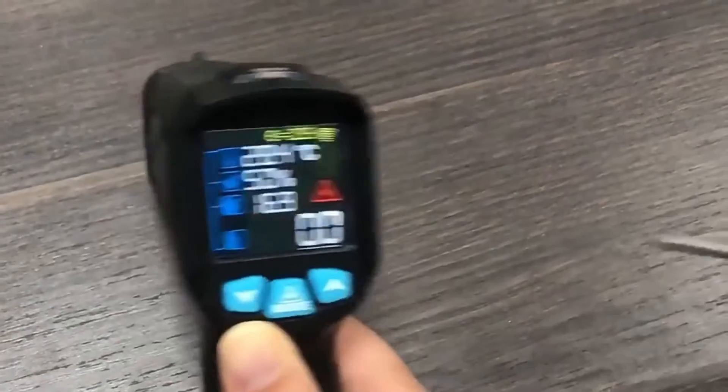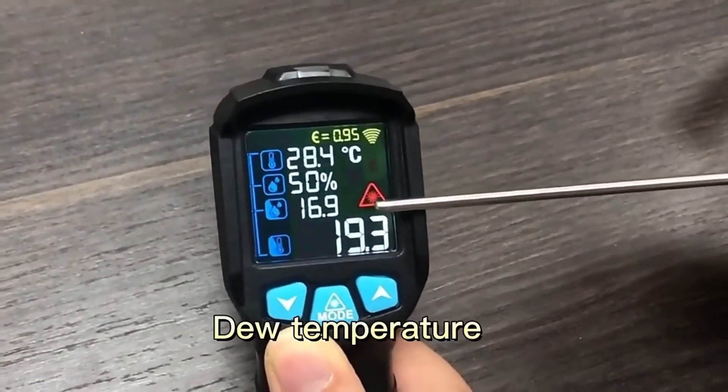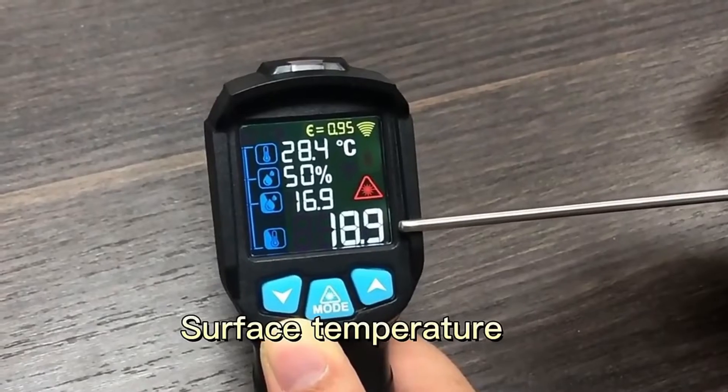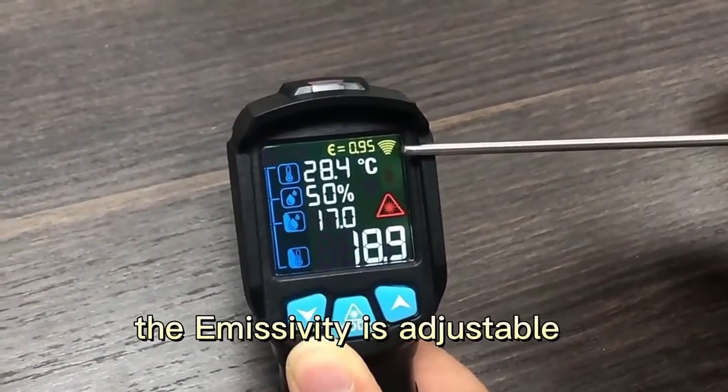Press the triggers to run temperatures, run humidity, dual temperature — surface temperatures show on the LCD comfort screen. The intensity is adjustable.